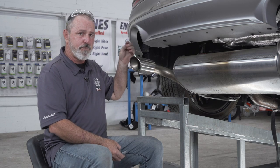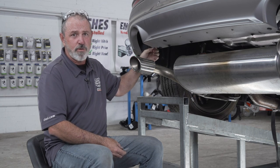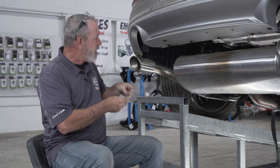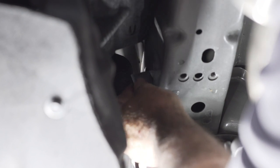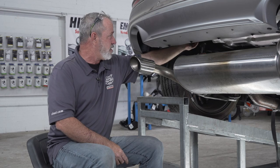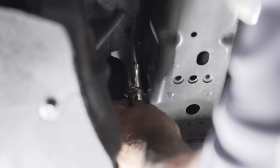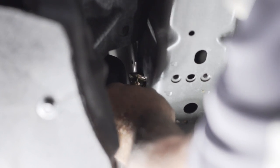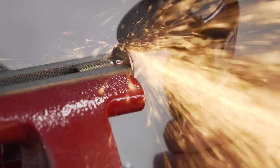Our next step is to fish wire our provided half-inch carriage bolt and plate into the frame through the access holes. As you can see, the access hole is located on the side of the frame — the carriage plate fits through just fine, but the half-inch carriage bolt just barely does not. So we have two options: we can modify the access hole to accept the carriage bolt, or we can grind down the carriage bolt a little bit so that it will fit through.